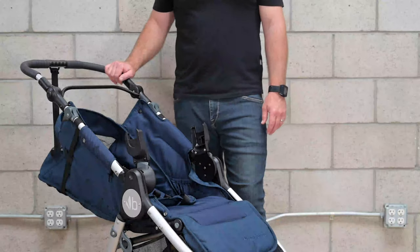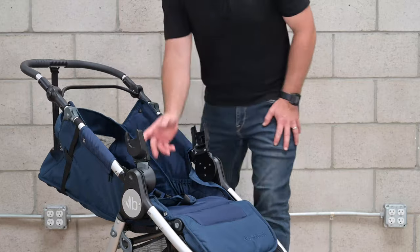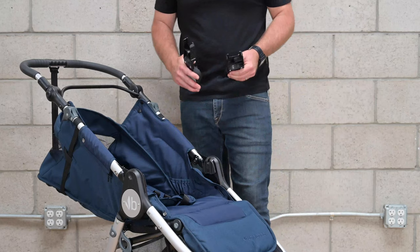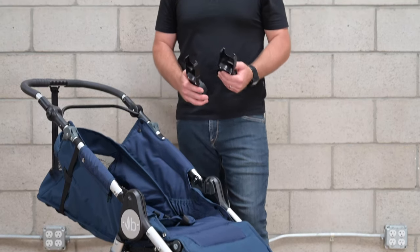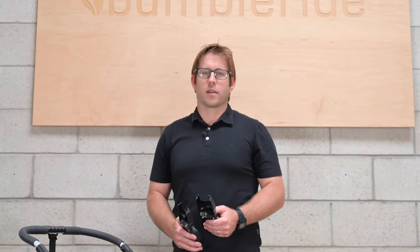When you're no longer using the car seat and you're ready to fold the stroller, make sure to remove the adapters by pushing on the gray button and lifting up on each side. If you have the fabric removed, you do not need to remove the adapters to fold the stroller. If you have any questions or concerns about car seat compatibility, please call or email at info@BumbleRide.com or 1-800-530-3930.